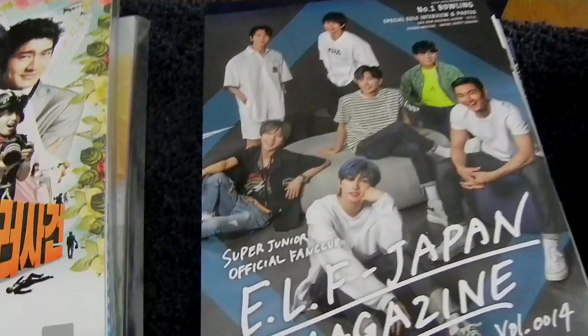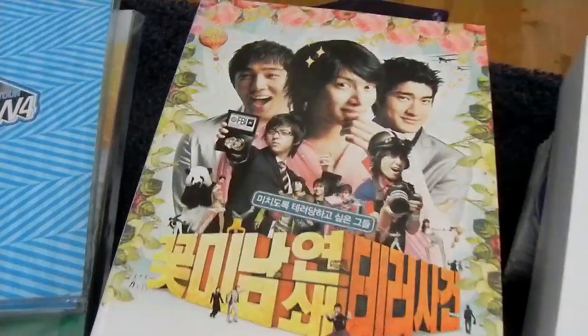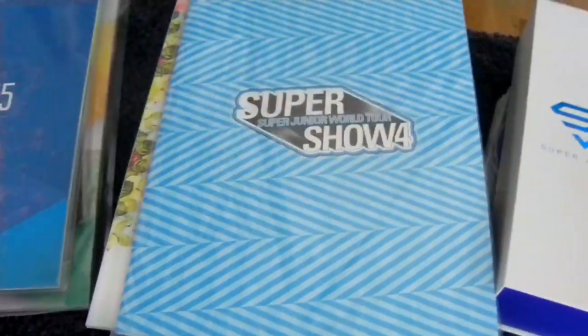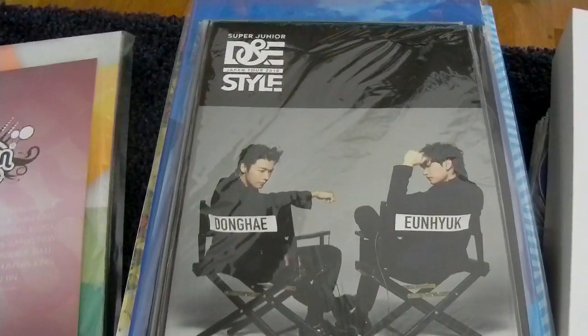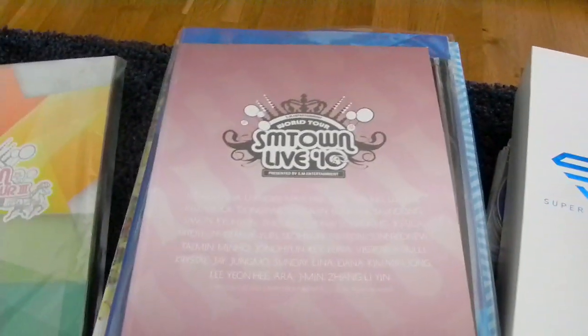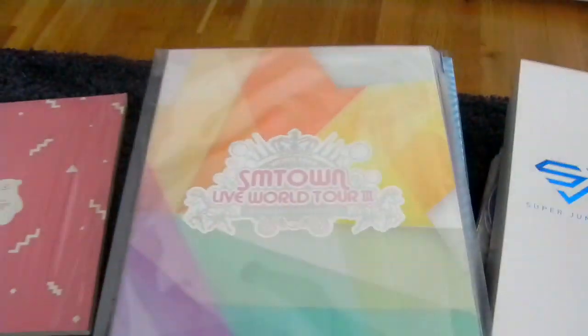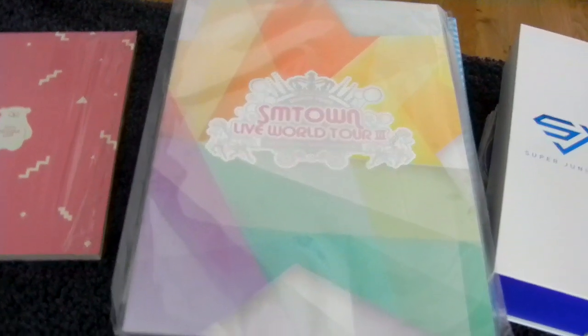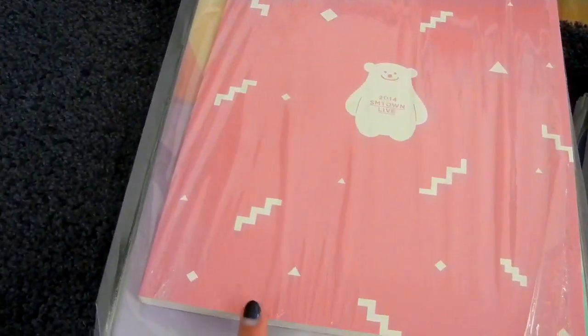Other bigger things, mainly brochures. Here I have the making book of the Attack on the Pin-up Boys movie. Then Super Show 4 brochure, Super Show 5 brochure, Super Show 6 brochure. Then Super Show 7 in Japan brochure — this was only in Japan, there is no Korean one. Then D&E's Thai tour brochure. Then SM Town Live 2010 brochure — I think the Japanese one, probably the same pictures. Then here is the SM Town 3 one from 2012, and the 2014 one is SM Town 4. These are the ones that had brochures with many members — the next one only had about 4 Suju members, so I don't have that.